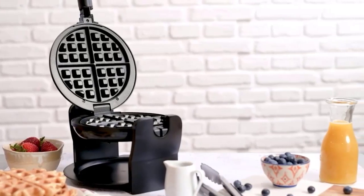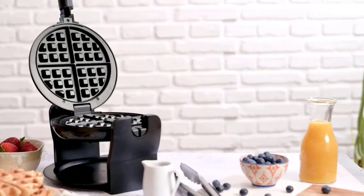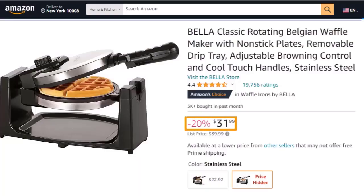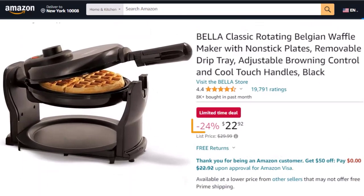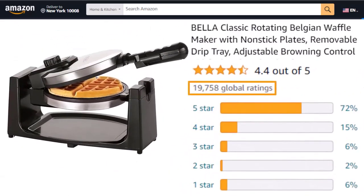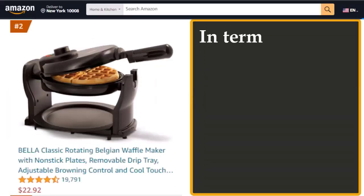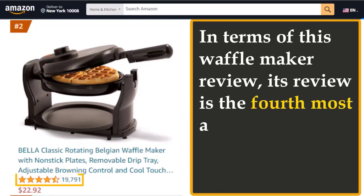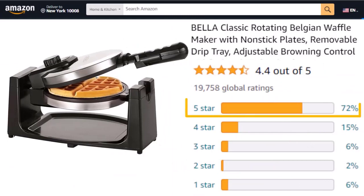The Bella Classic Rotating Belgian Waffle Maker comes in two colors: black and stainless steel. The stainless steel model is $31 and the black model is $22. It has 19,700-plus customer reviews with a rating of 4.4 out of 5, the 4th most reviewed and 2nd most sold on Amazon. 72% of reviews are 5-star.